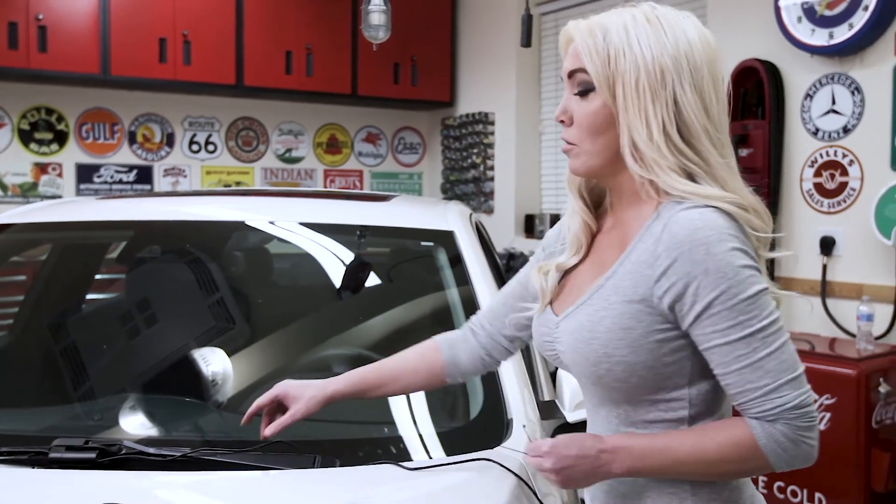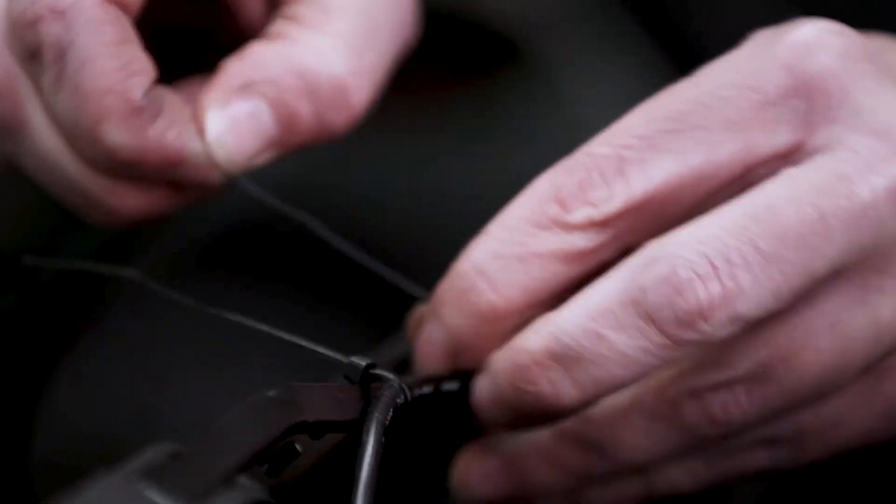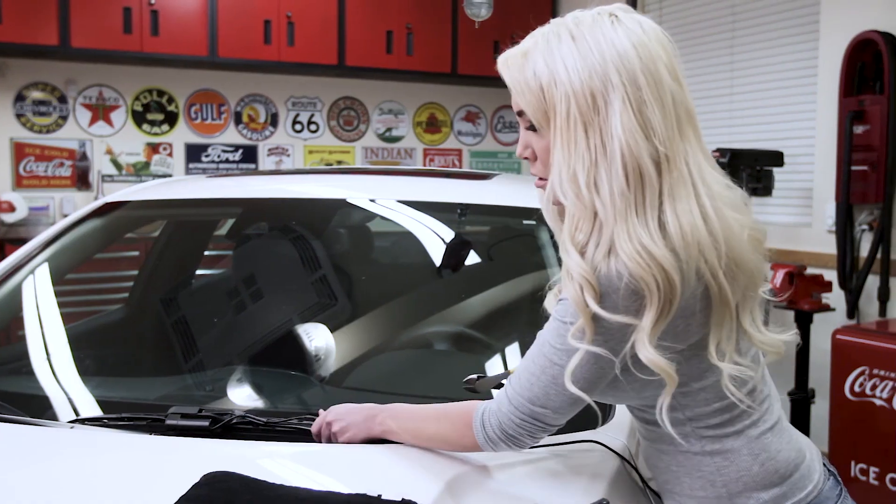Next, we want to secure the power lead with some wire ties. Now to keep this pretty, let's cut the wires — off we go.